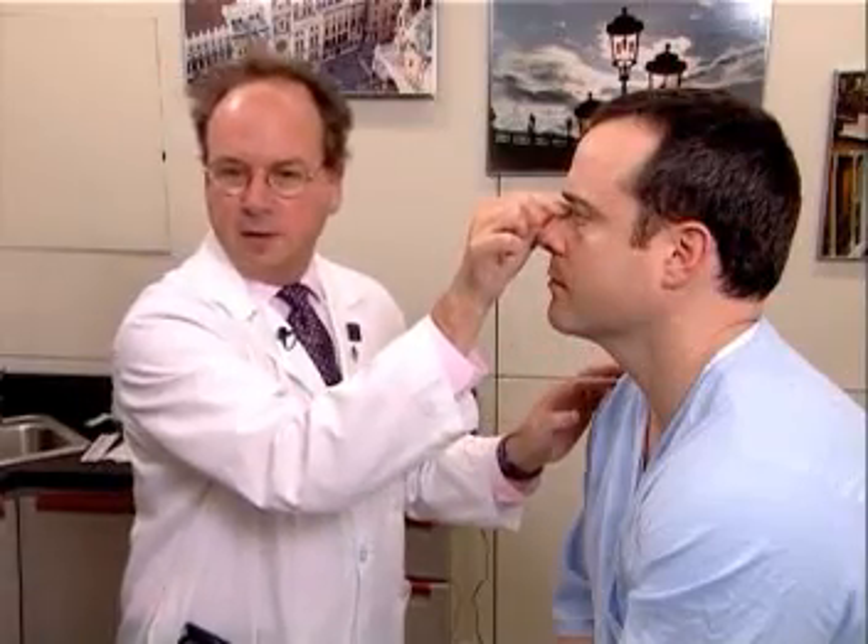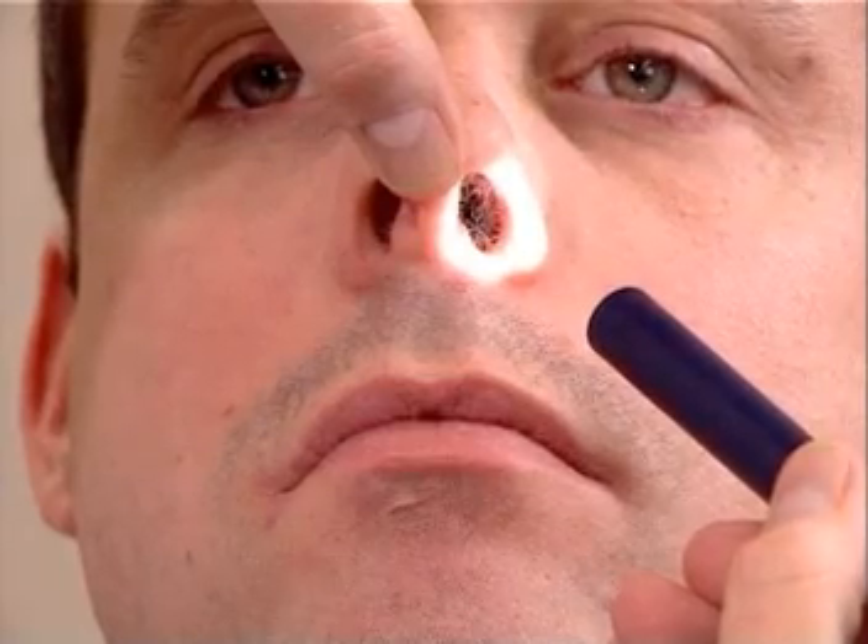Now we're next going to inspect the nose and the nasal skeleton, as well as the sinuses. Any tenderness here? No. Any tenderness here? No. Tenderness here? No. And what about here? No. This is evaluation of the frontal, maxillary, and ethmoid sinuses. Evaluation of the nose is done by having the person extend the neck and using a light source and elevating the tip of the nose, looking in the nares to see the position of the septum and if there's any discharge or separation of the septum.